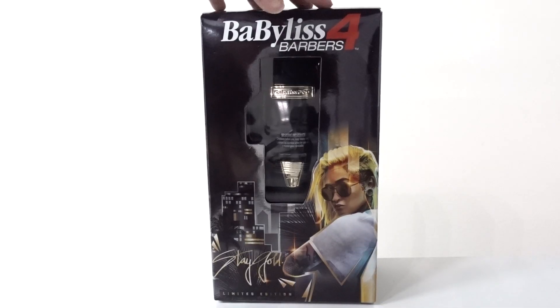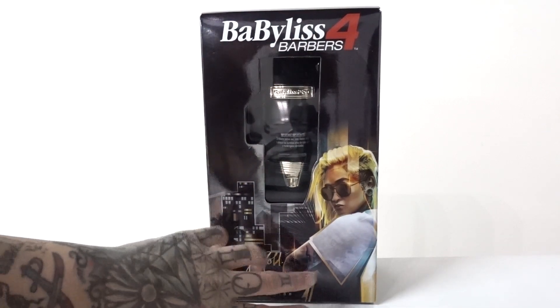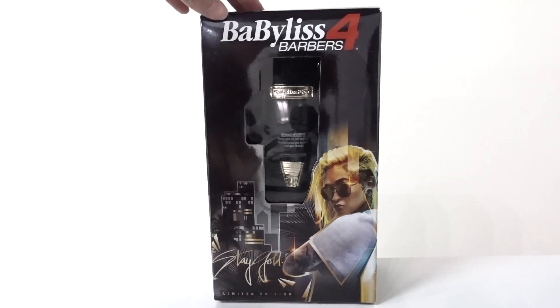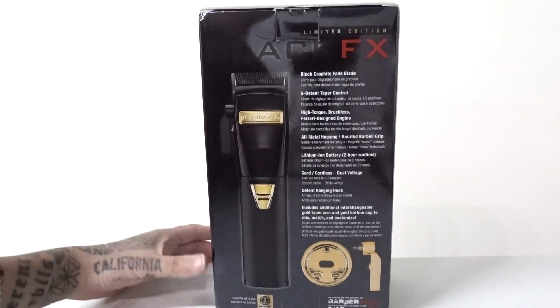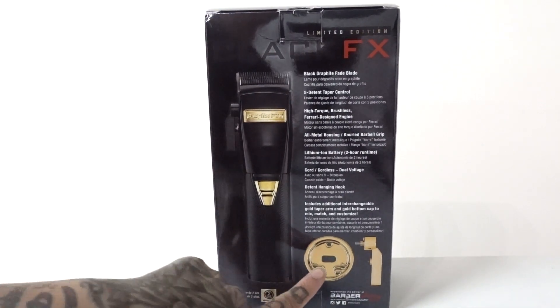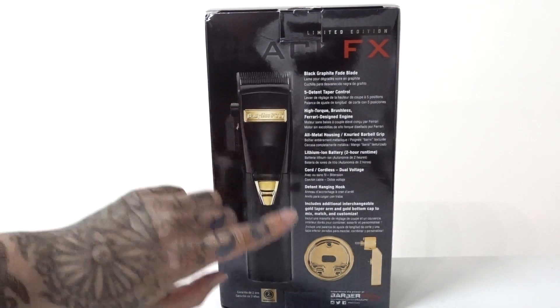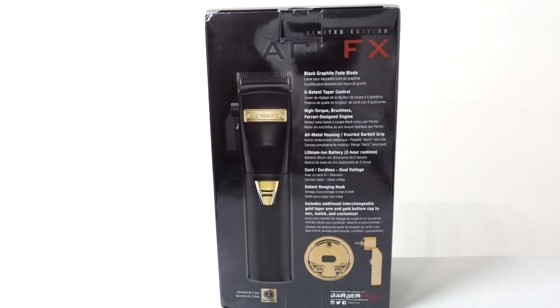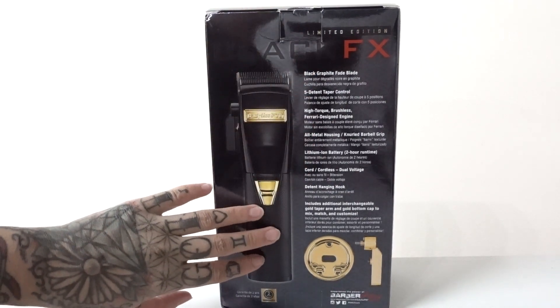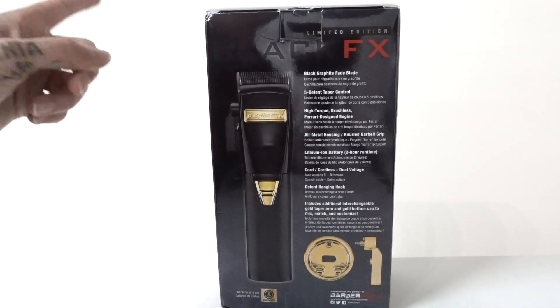I'm going to do the unboxing so you can see what comes inside. This is the packaging — Babeless for Barbers, my logo, and a picture of me on the box with the Black FX Clipper inside. This is how you'll see it on the shelves. There's bio information on the back with all the special features. What's really cool is it comes with a gold ring and gold lever so you can interchange the bottom and the lever if you prefer extra gold accents. The power button is here, and it features all-metal housing, beautifully crafted. I'll talk more about the battery life, run time, and the locking detents.